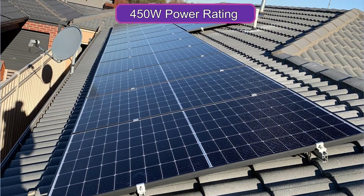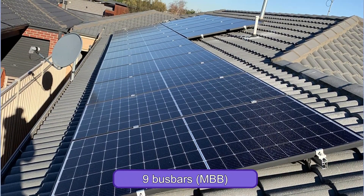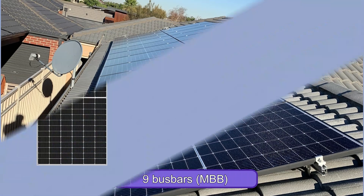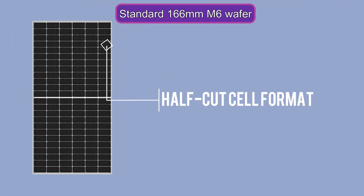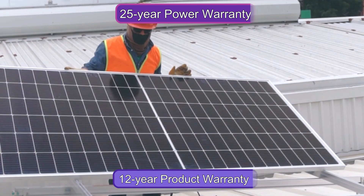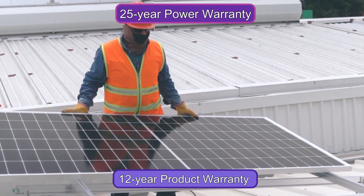The panel has a 450-watt power rating and features nine bus bars (MBB), a half-cut cell format, and a standard 166-millimeter M6 wafer. The panel has a 12-year product warranty and a 25-year power warranty.